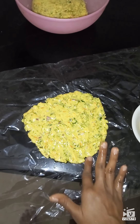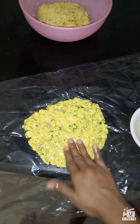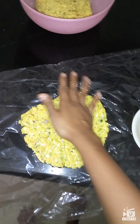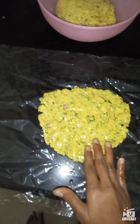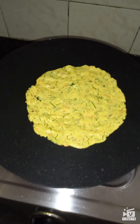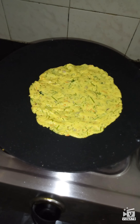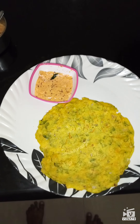Make it as thin as possible. I have rolled the thalipat already and have kept the pan to heat. I have put the thalipat on the tawa — no need to add oil because we already added oil when rolling it. Cook it on both sides for 1 minute and our thalipat will be ready to eat.